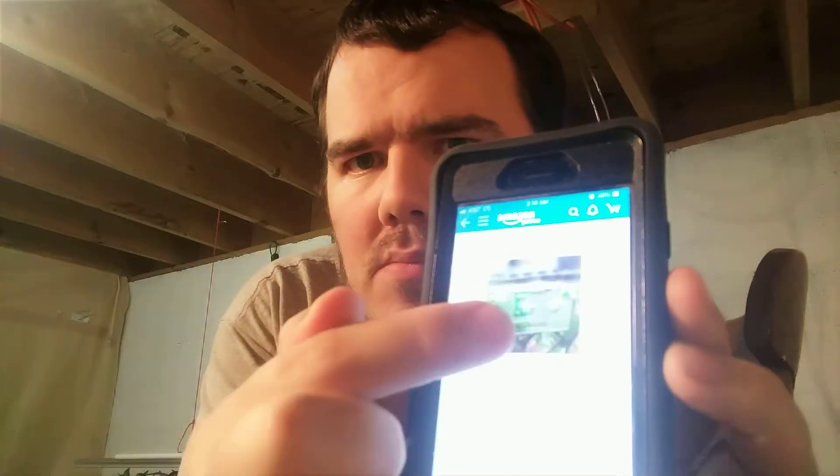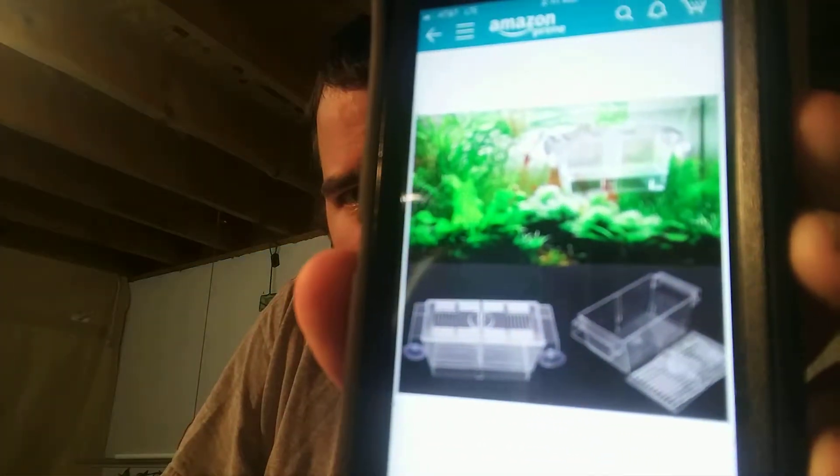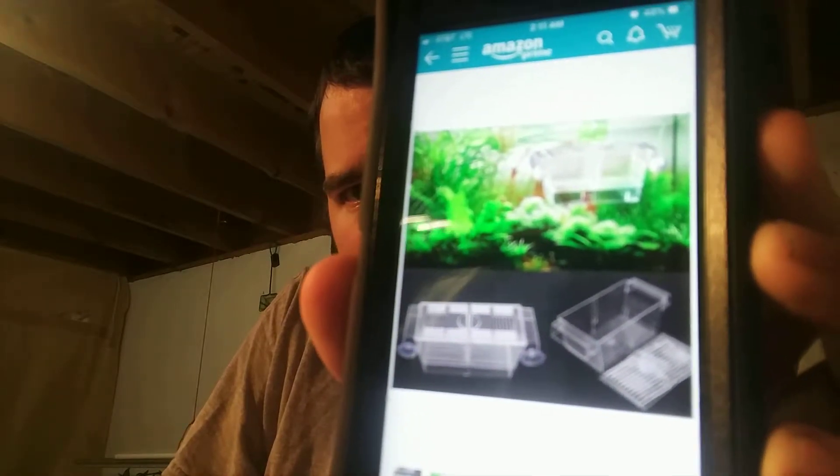Can you at least make the picture out? There it is. See the picture? Let's see if I can make it bigger. See what it's a picture of? Two male bettas with a divider in the middle, and the breeder boxes they say. Let's see if there's other pictures. Suction cups, dividers in the middle, a decent sized box, looks like.